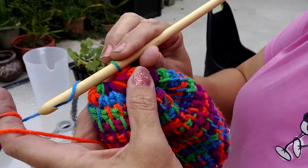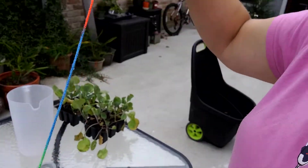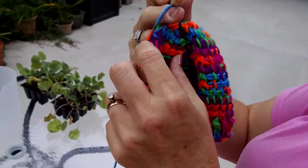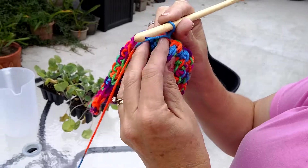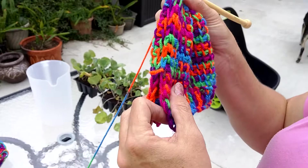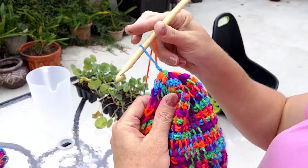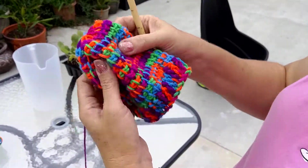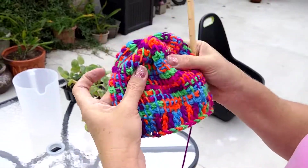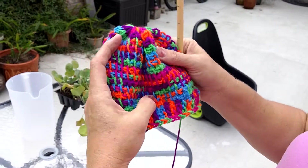Then I'll just do a regular crochet slip stitch, and I'll leave a tail to sew the seam in the back of the hat and to close the hat. Your hat will basically look like that — I have the seam in the back, this is the wrong side, this is the right side.